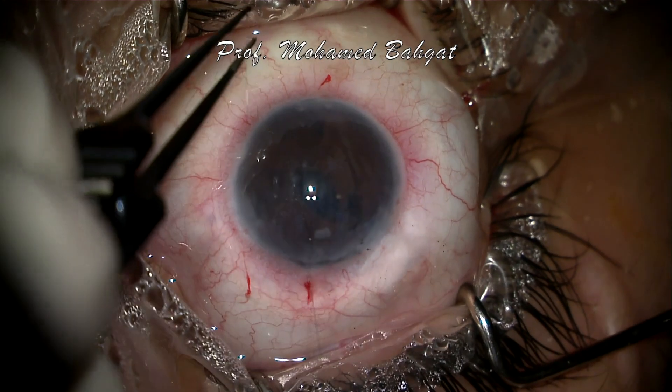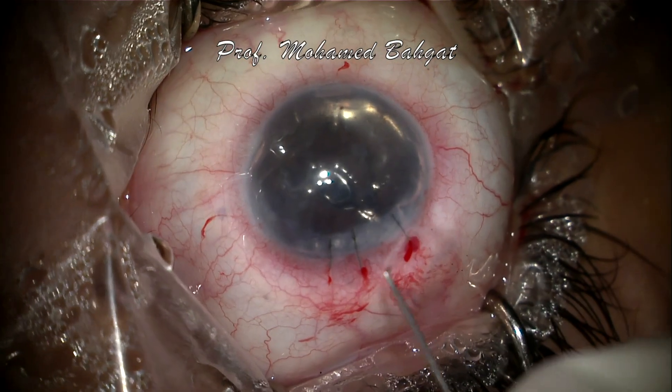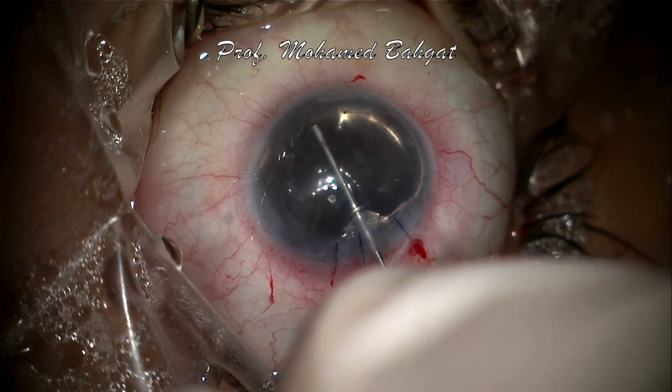Now the steps of DMEK will start by scoring the diseased endothelial Descemet membrane under air. Stripping of the diseased Descemet membrane is then completed using a reversed Sinskey hook.